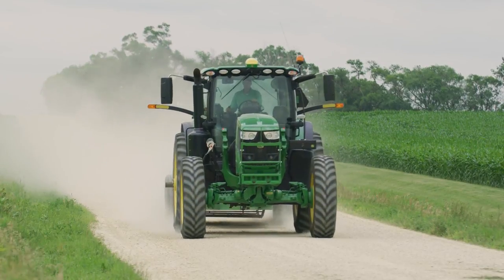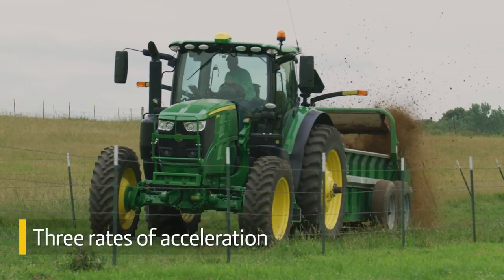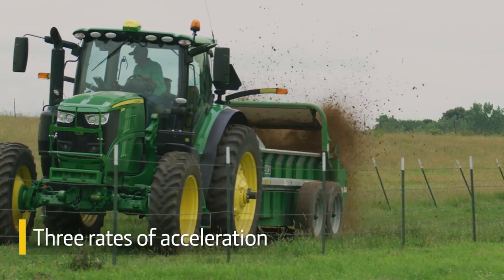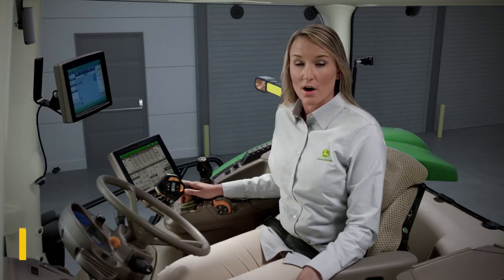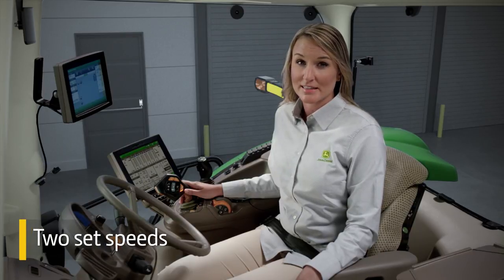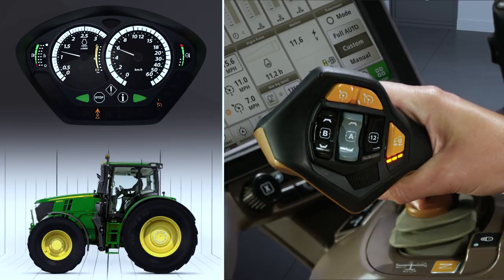To let you decide how quickly you want to accelerate based on the load you're pulling behind you, we offer three rates of acceleration. In addition to a maximum speed, you can also program two set speeds. To activate a set speed, simply nudge the control lever to the right.